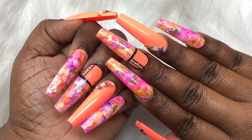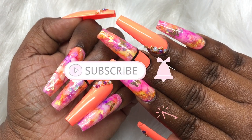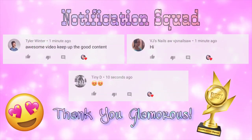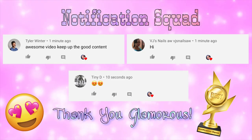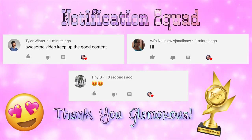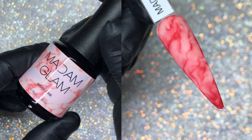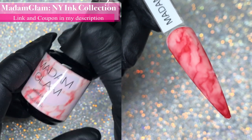Hi lovelies, welcome back to another video! I hope everyone is doing well. Today we are working on a really cute alcohol ink set with some encapsulated butterflies. But before I jump into the video, let me give a huge shoutout to my notification squad — these are the first three people to comment on my last video. If you want to be part of the notification squad, click on the bell icon right next to that subscribe button.